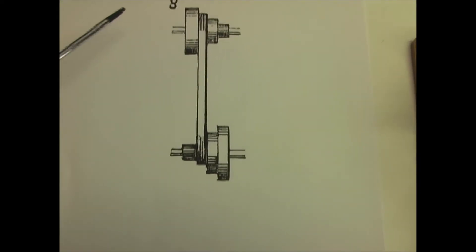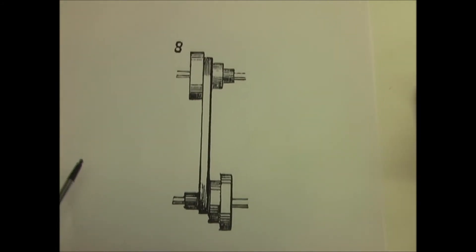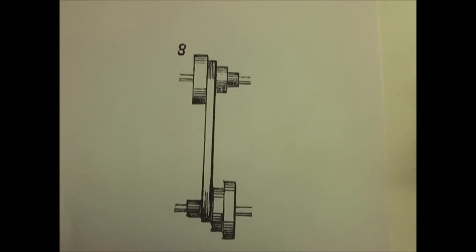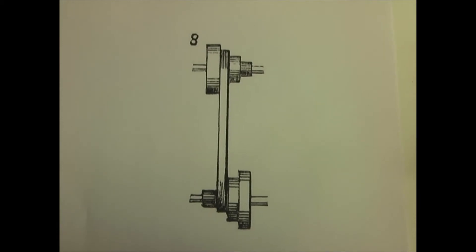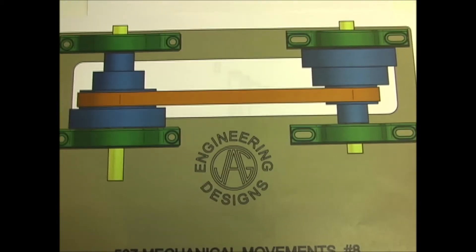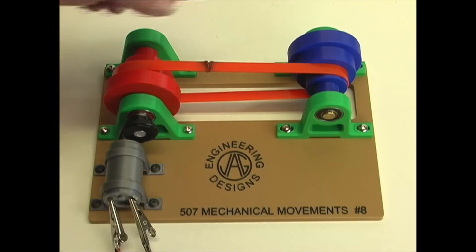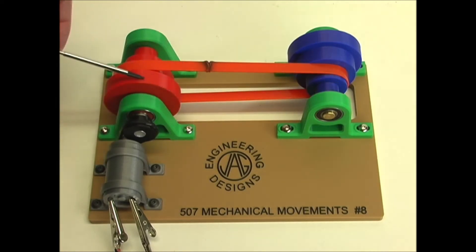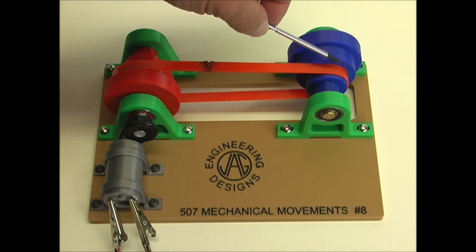Number eight uses speed pulleys, and these are used on a lathe or a drill press or other mechanical tools. It varies the speed according to the work that's being operated upon. You can see that these pulleys are stepped, and this is the same except in the opposite direction. Depending where the belt is, this side will either speed up or slow down.